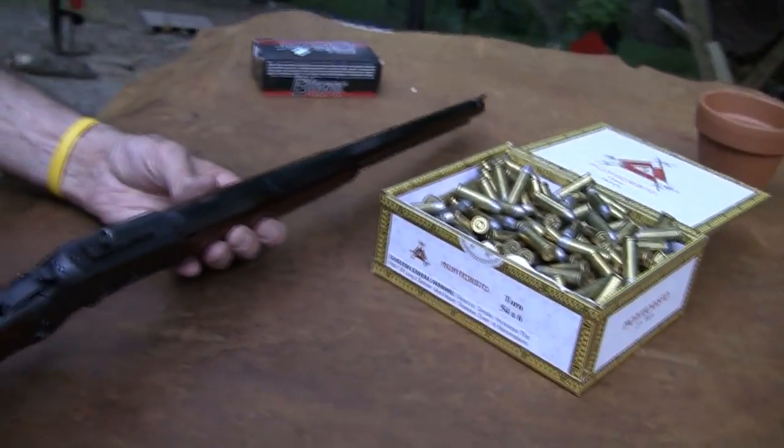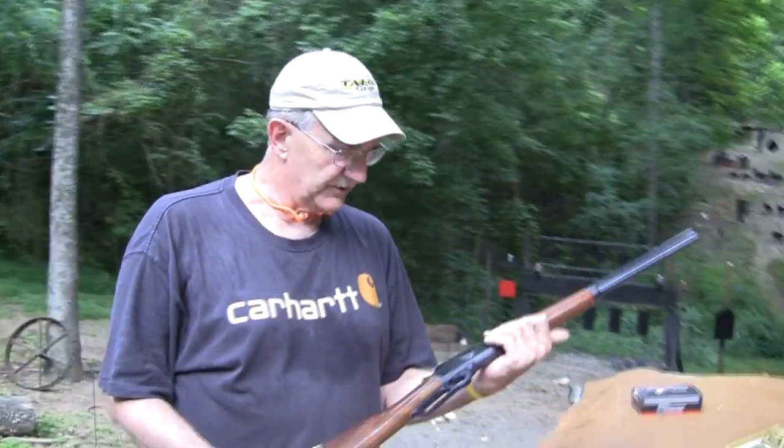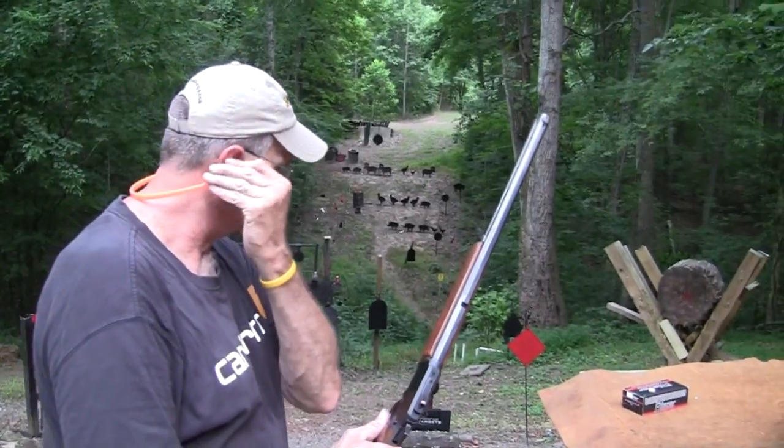Again, it goes back to 1894, so it's a very enduring model. And it just shoots well. .44 Magnum — it's available in other calibers. Let's take a few more shots with it.